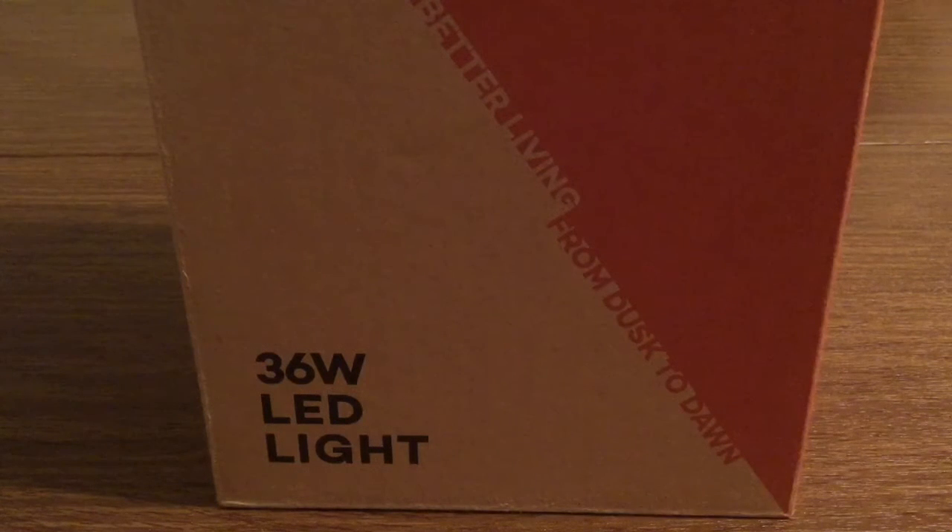Hey, how's it going everyone? I have another new product review today for you. This product was sent to me by the amazing people over at Teotronics. Huge thank you for sending it out for review. This is a brand new 36 watt LED grow light bulb.